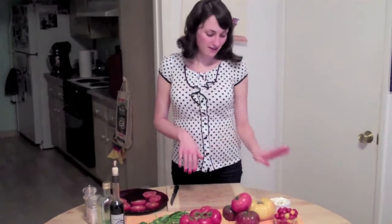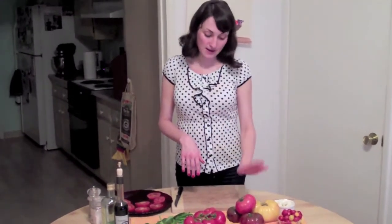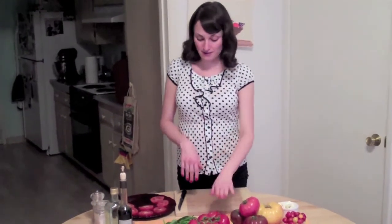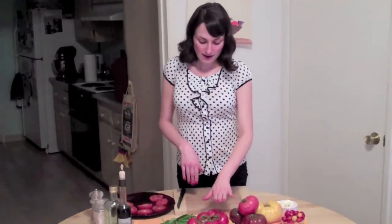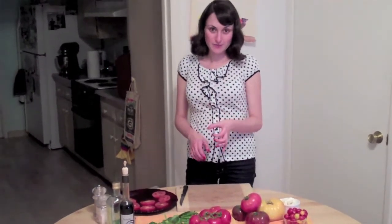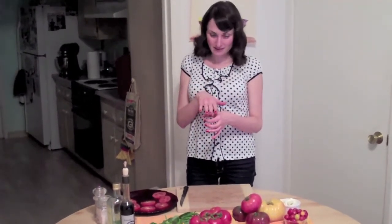Any tomato will work, whatever you prefer. Some of my favorites are the cherry tomato. Heirloom tomatoes are fantastic for this recipe. And also, one of my go-to's are the on-the-vine tomatoes. These are perfect — they slice up beautifully and make the perfect little plate for putting all your other delicious dressing ingredients upon.